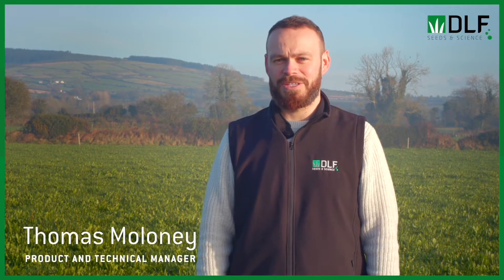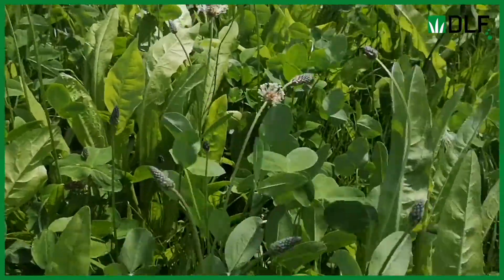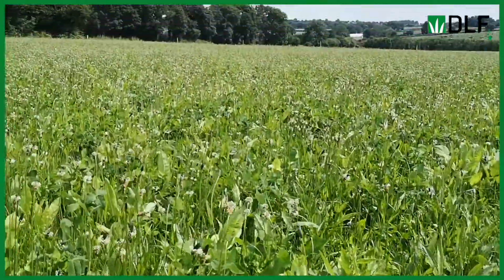Multi-species forages are definitely the story of 2021, and at DLF we had a massive response to our multi-species focus week that we held earlier in the year. So what is a multi-species forage? It's a mixture of three or more species whose growth habits complement each other to produce a greater yield over the year than if each of the species were grown on their own.